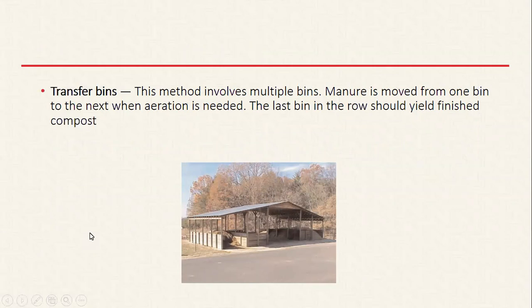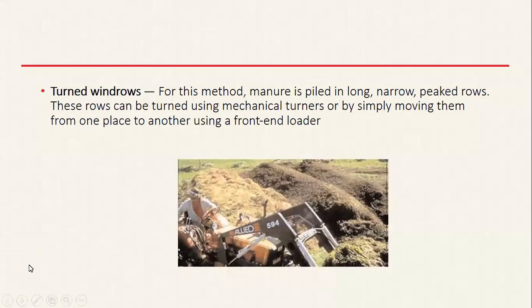The first method is transfer bins. With this method you usually have several different areas where you start the compost, and as it progresses you move it from one area to the next, mixing in other compost. As you move it around the different bins it gets aerated during transfer, and by the time you reach the last bin it should hopefully have reached a consistent, finished stage where it's a usable resource.